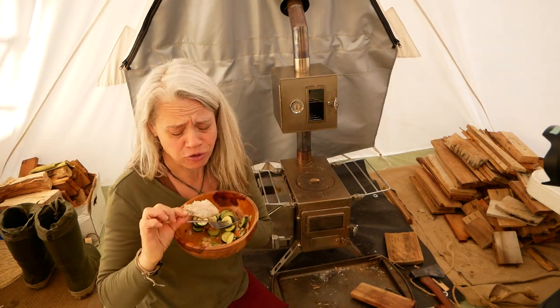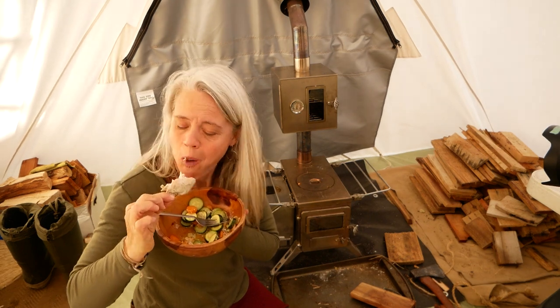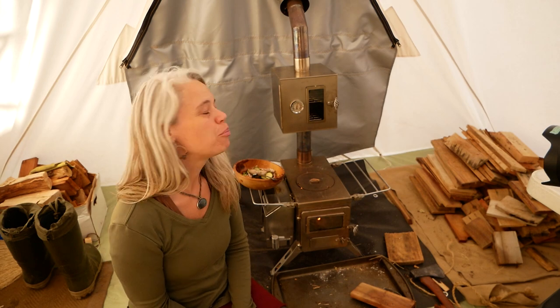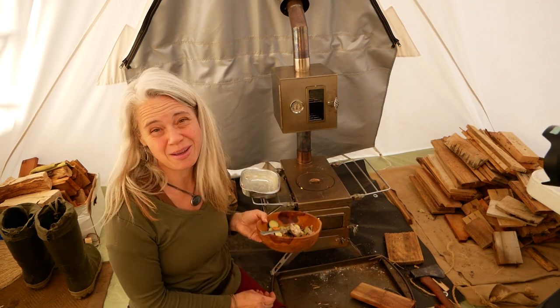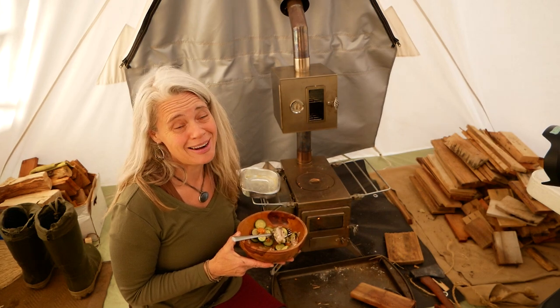Perfectly cooked, folks. Very nice. And then I can leave my bowl on the warming tray — probably best not to do that with a wooden bowl — but the warming tray option is really sweet to keep your food warm but not actively cooking. Really nice setup.